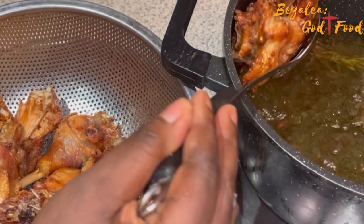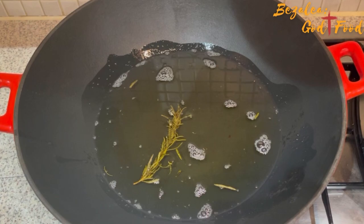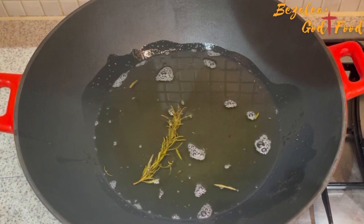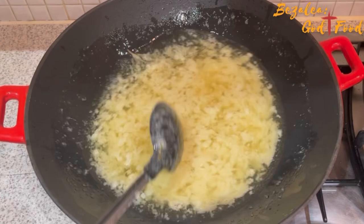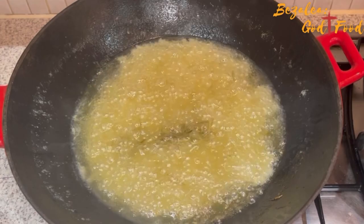I'm pouring the same oil with the rosemary and everything into another pot — a big wok — and I'm going to be frying my stew in it. In goes my ginger, garlic, and onions that I blended. I'm going to fry that until the moisture in it is reduced.